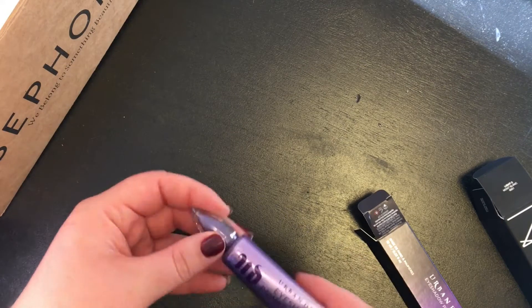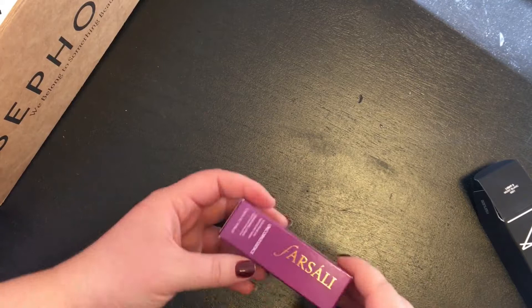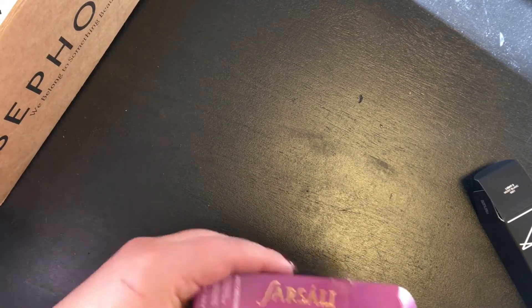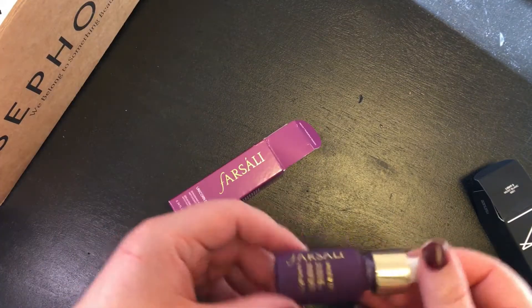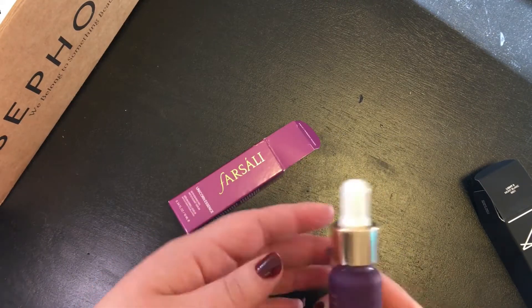Plus, I need a good eyeshadow base, and Urban Decay hasn't let me down yet. For Sala Unicorn Essence coming through in the next box, I genuinely feel like a magical princess using this. I don't know if it actually does anything for me personally, but I enjoy it, and that's all that matters.